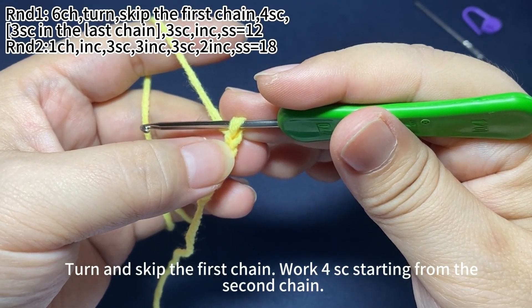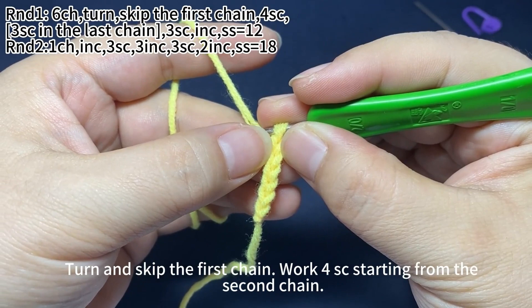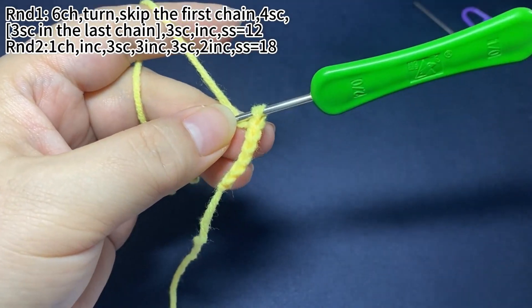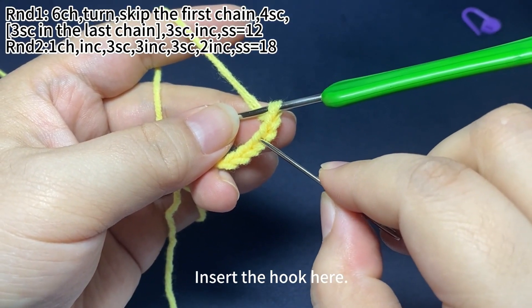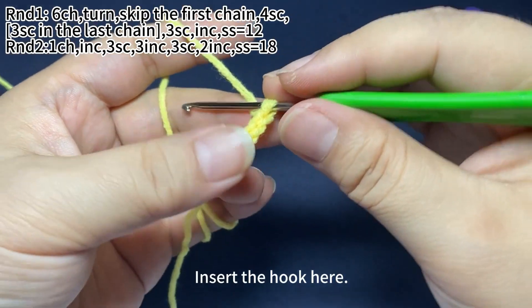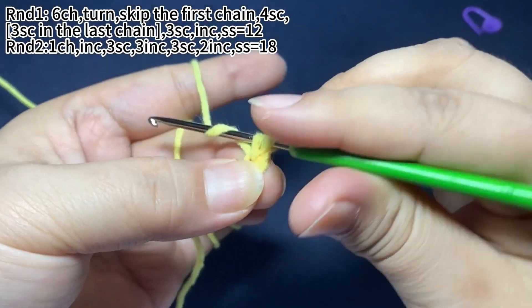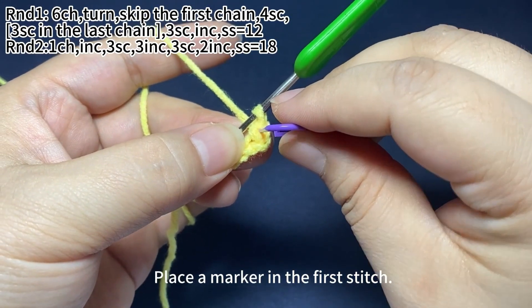Turn and skip the first chain. Work 4 single crochets starting from the second chain. Insert the hook here. Place a marker in the first stitch.